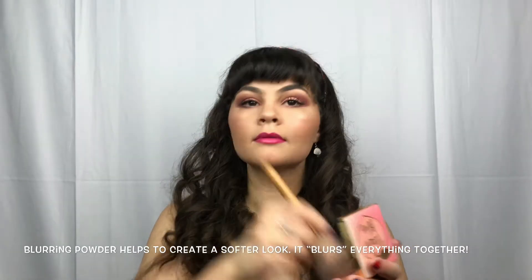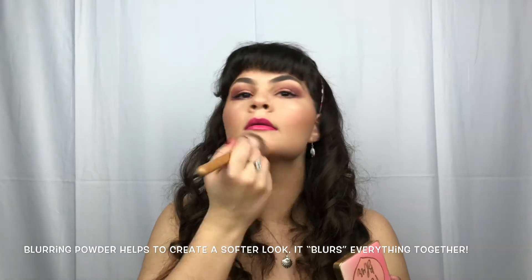Off camera, I took some of the Nivea Lip Butter in Raspberry Rose Kiss to prime my lips. For mascara, I did two top coats and one bottom coat. And I am now just taking my Vivid Matte Liquid Lipstick from Maybelline in the shade Berry Boost. That is a very gorgeous color. So now I'm just taking my Peach Blur Blurring Powder and a fluffy brush. And I'm taking my Ulta Beauty Dewy Makeup Setting Spray.